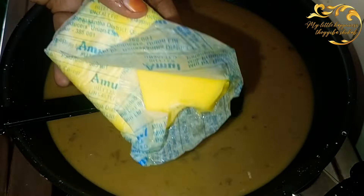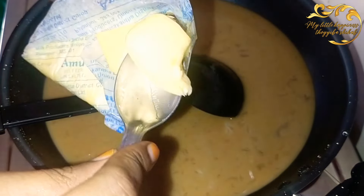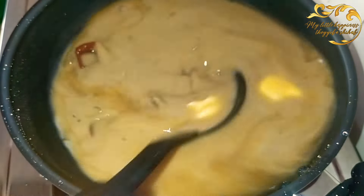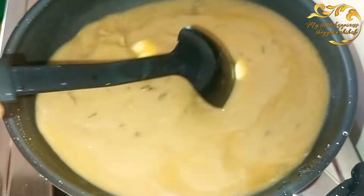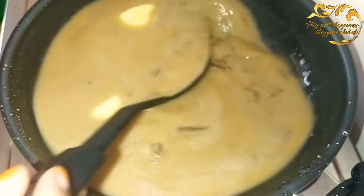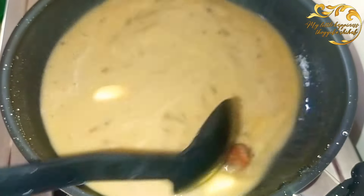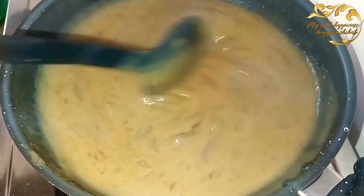We will add butter — 1 teaspoon. After that, we will add the butter, 1 teaspoon.